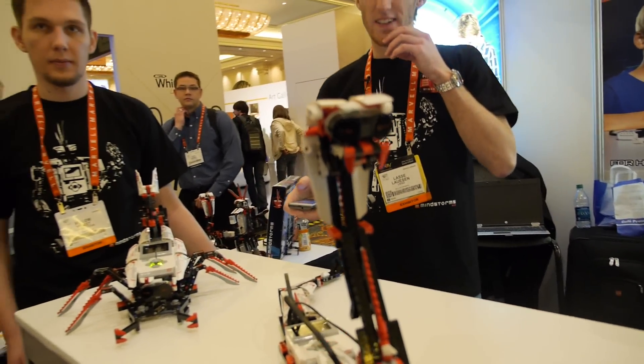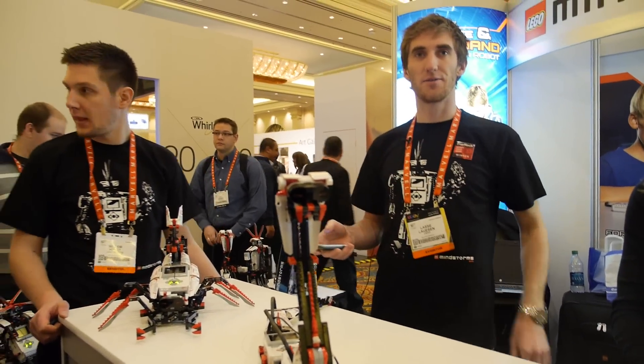All of this is made from the same pieces that you get in the box — this is all from the retail kit. The retail kit is $350 US dollars.